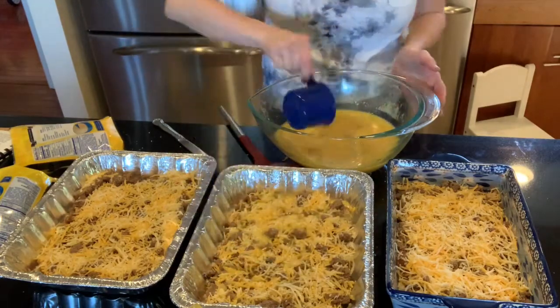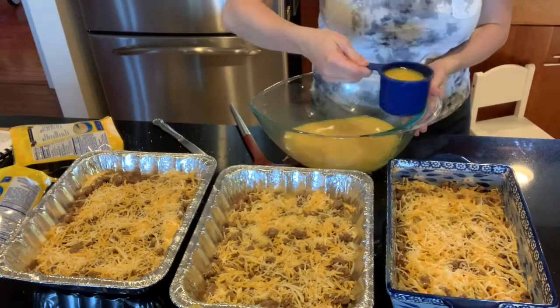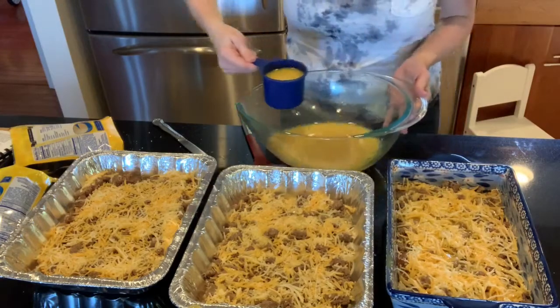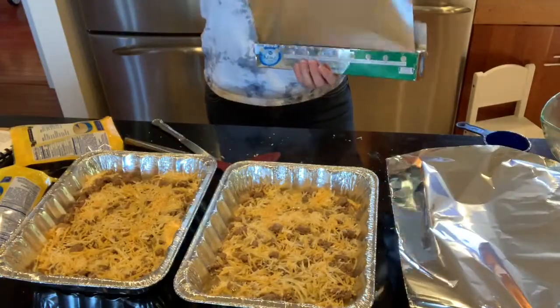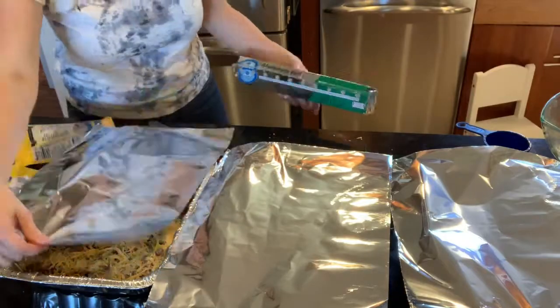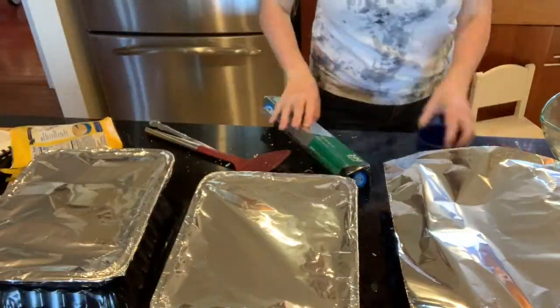When you're ready to cook it from the freezer, I took it out and put it in the refrigerator overnight to thaw. With the Temptations cookware it does say you can go straight from the freezer to the oven — you just put the casserole in while the oven is preheating, so it's not a shock to the pan.